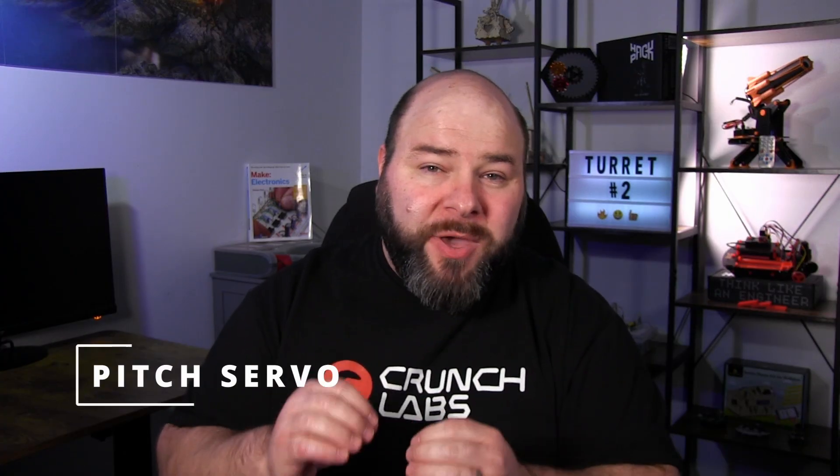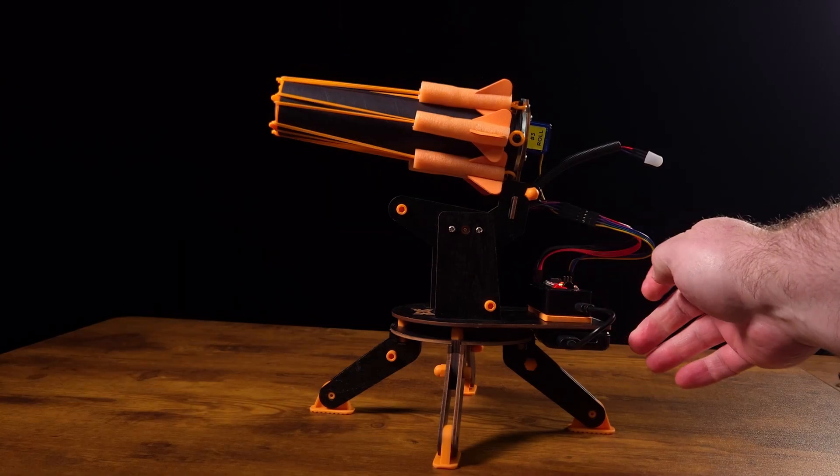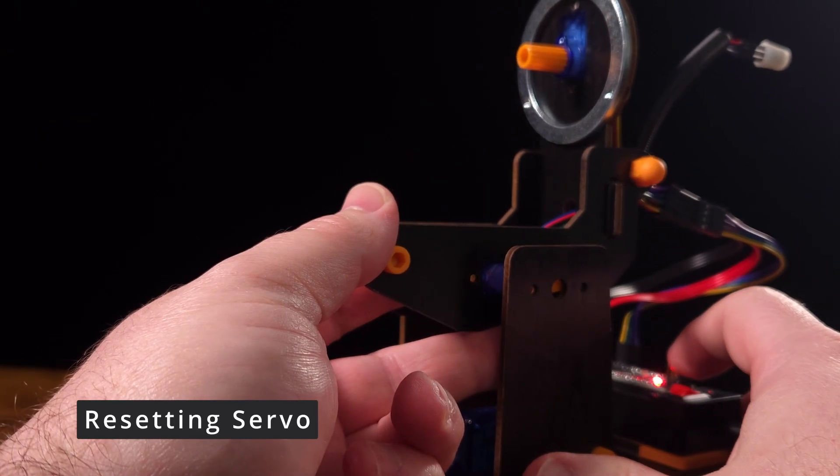The second upgrade is to the pitch servo motor, which controls the IR turret barrel's up and down angle for aiming. Previously, if the arm was twisted past the zero point in transit, it would try to reset and kick into the bottom base of the turret — getting stuck. To fix this, they added a tooth in the gearing to prevent over-rotation, so it will always level out correctly.